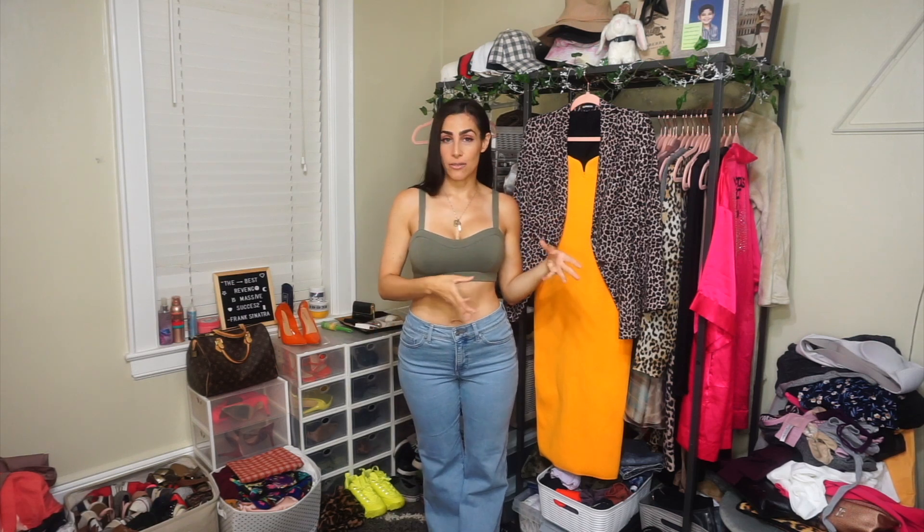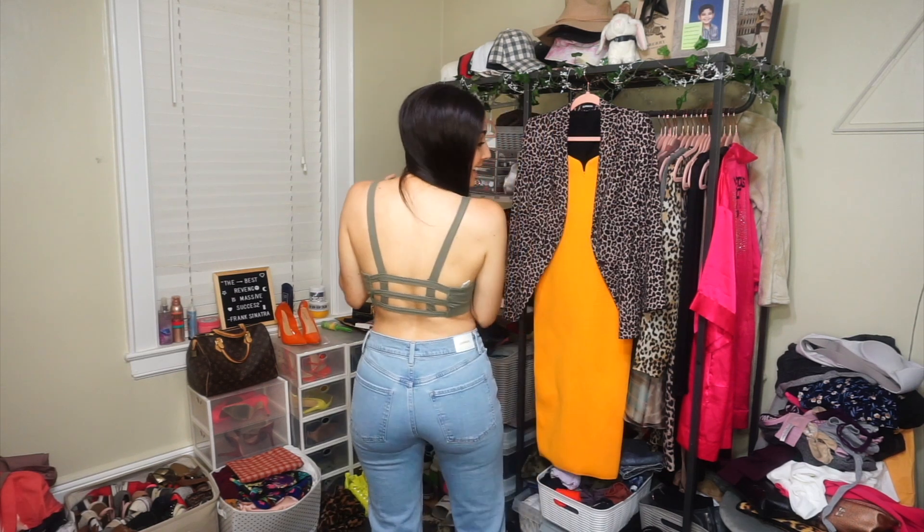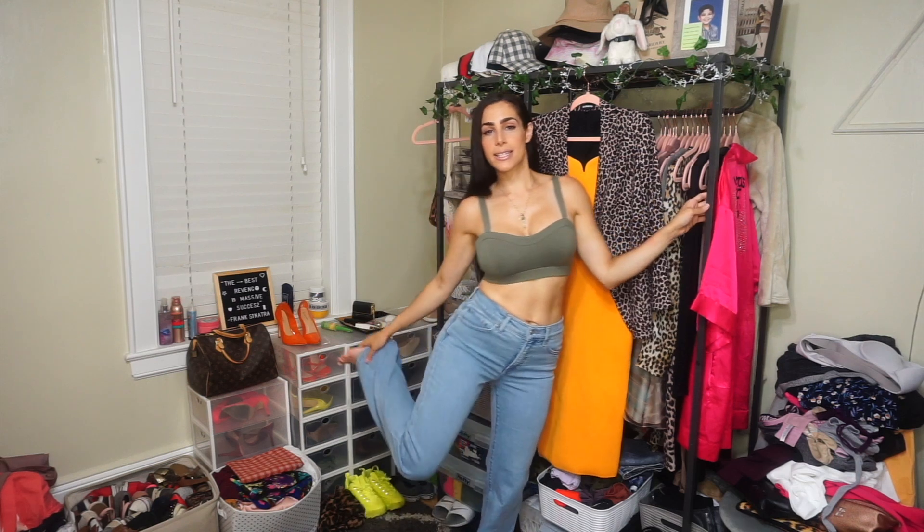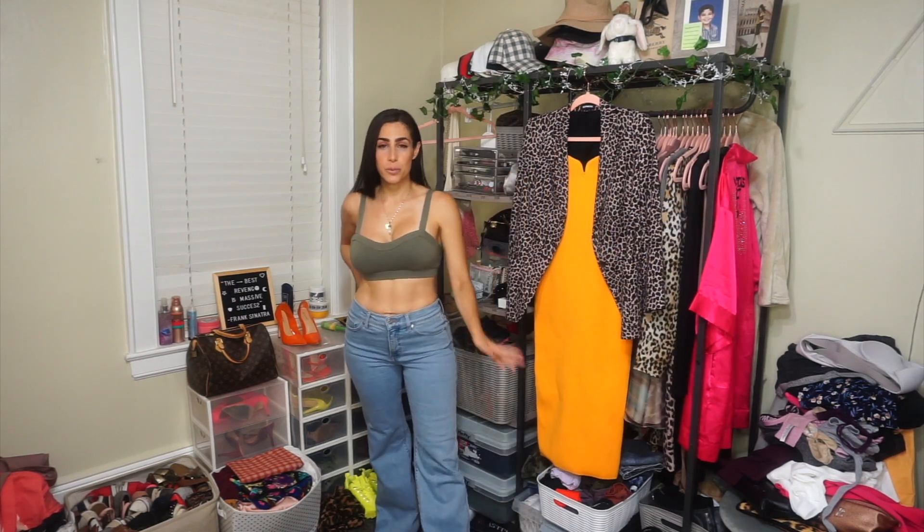So let's jump into what came in my second package, because I was actually really really happy — happier than I was with the first set of items. First up are these jeans. They fit incredible, so nice. I haven't had such a good fitting pair of jeans in such a long time. They have this bell bottomy feel which I really like, and the color is beautiful. Loved, loved, loved the jeans.